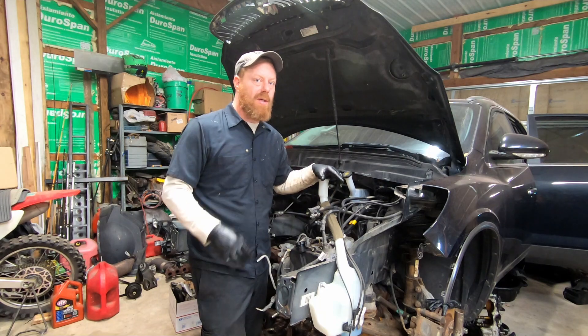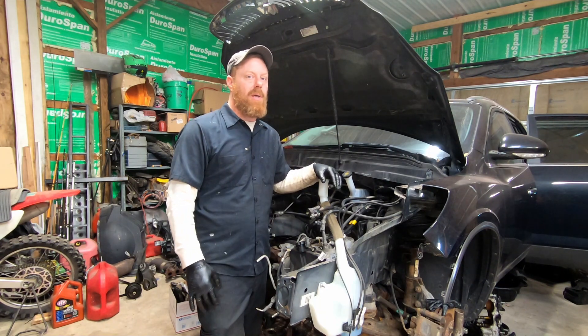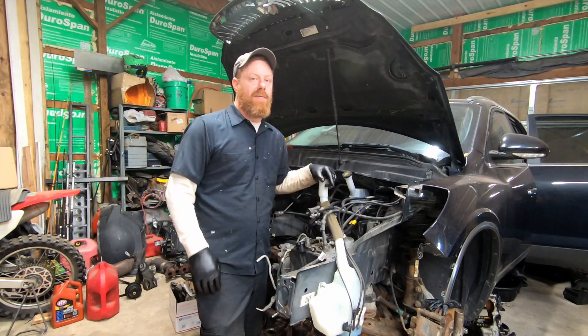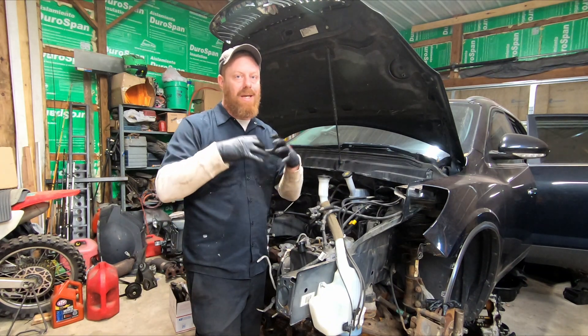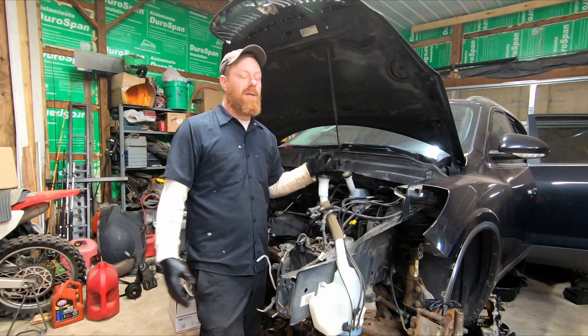Now this didn't have a timing chain noise at cold start. What it did have was those diagnostic trouble codes we talked about, for the camshaft and crankshaft correlation. It was beginning to get out of time, and it got so far out of time that it would no longer run.